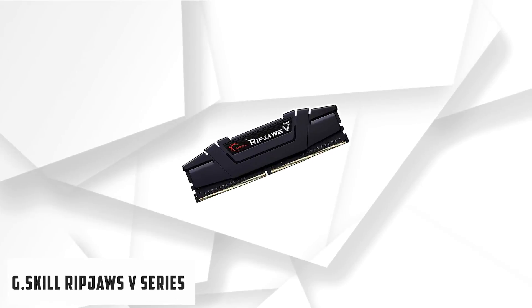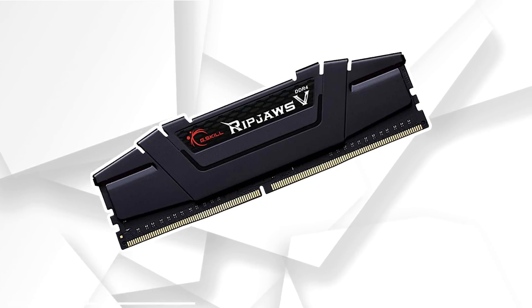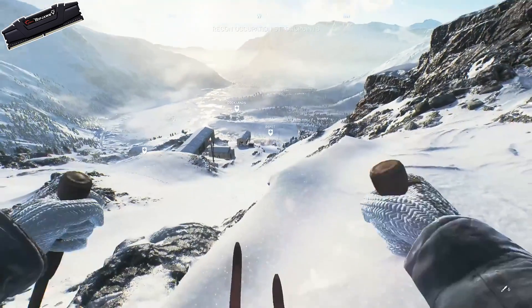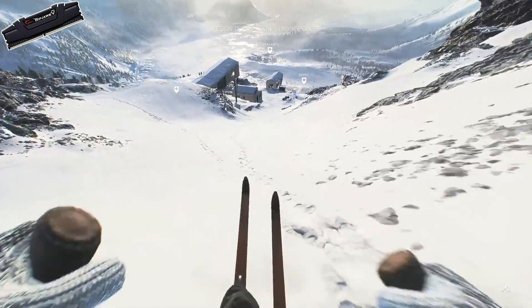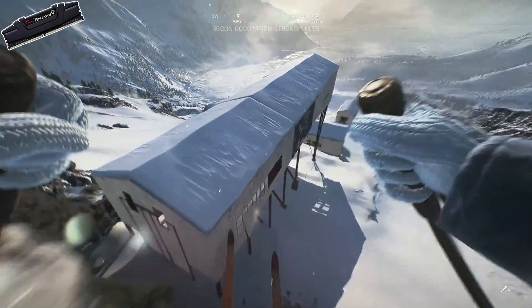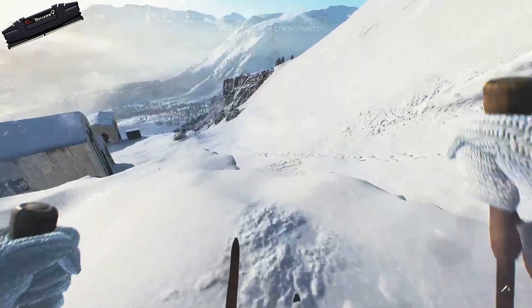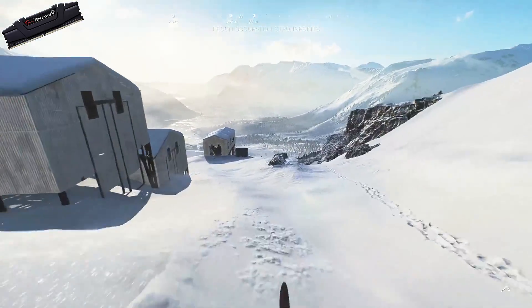Starting our list with G.Skill Ripjaws V Series. As the latest addition to the classic Ripjaws family, the Ripjaws V Series is the latest DDR4 memory designed for maximum compatibility and highest performance with the latest Intel Core processors. Designed from the finest components, tested under the most severe conditions, and offered in five color options, the Ripjaws V is the perfect choice for creating a new high-performance system or for simple memory upgrades.